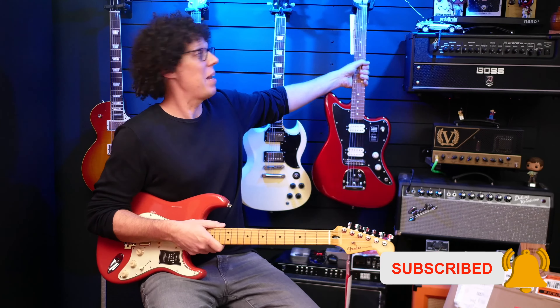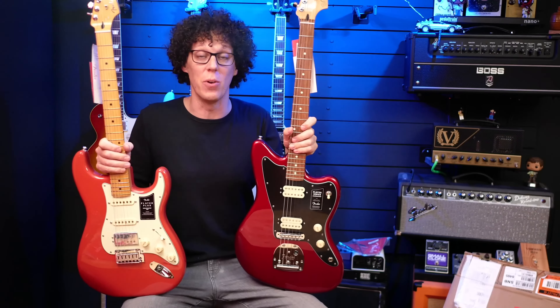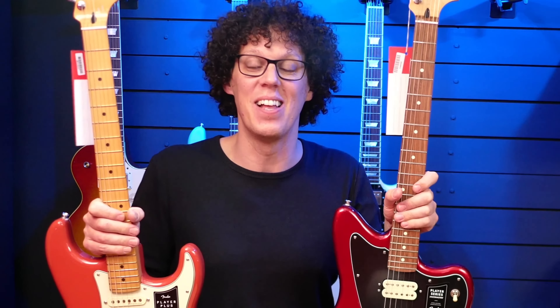Now what I could do is play some sound samples with each of these guitars and go through the specs and features as I normally do. Or I could take these two guitars to my band rehearsal and try them out in a band. I think we'll do that.